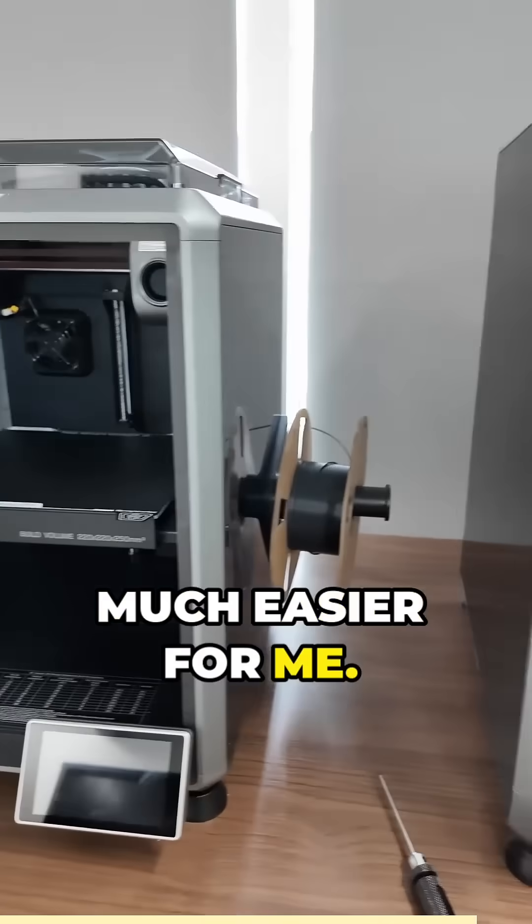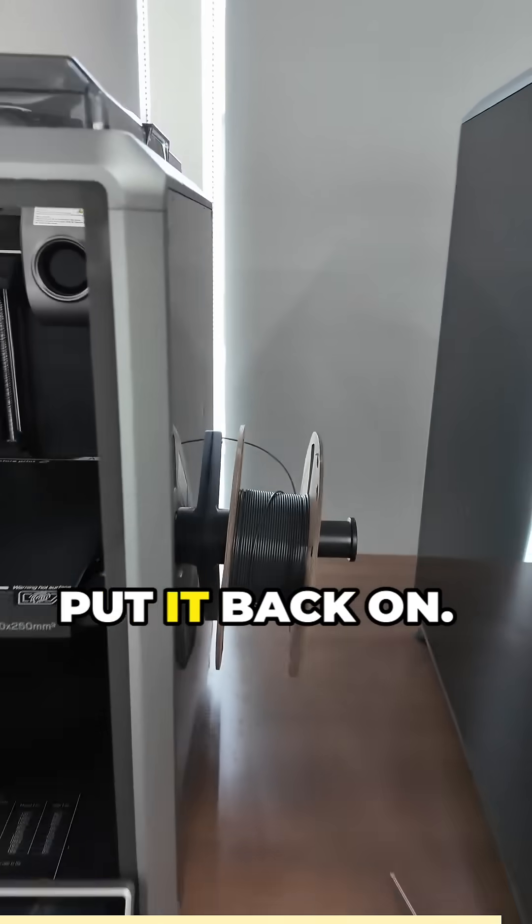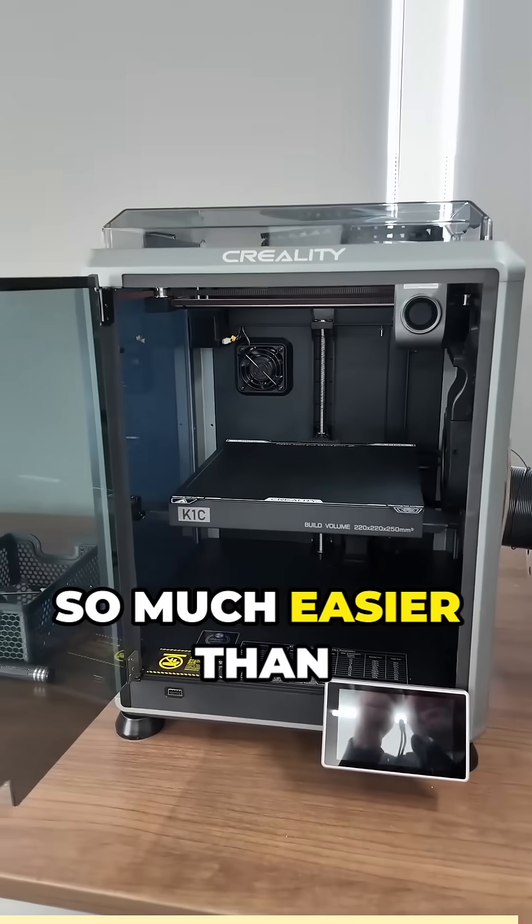And that's going to be much easier for me. Now I can just reach in to the side, grab that, put it back on — so much easier than reaching over the top.